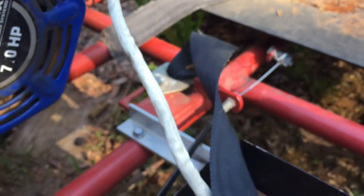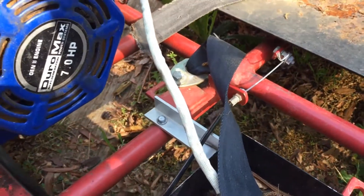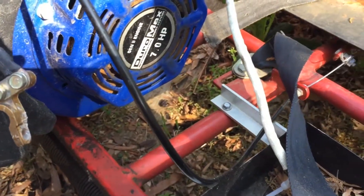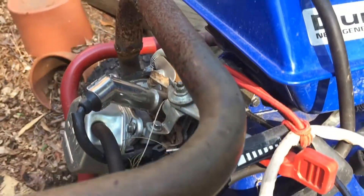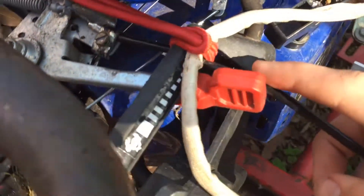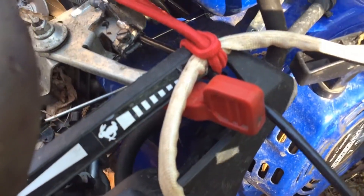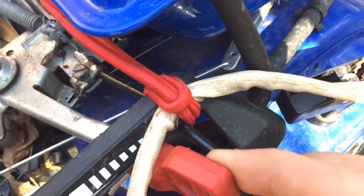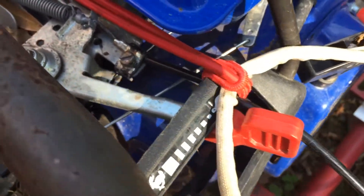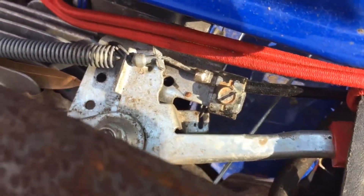The cable itself is like a bicycle brake cable or something — I'm not really sure, we haven't changed it, it came like this. It runs up here through this black airbox housing, I guess is what you would call it.